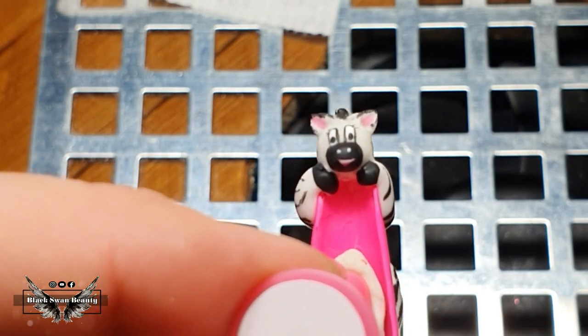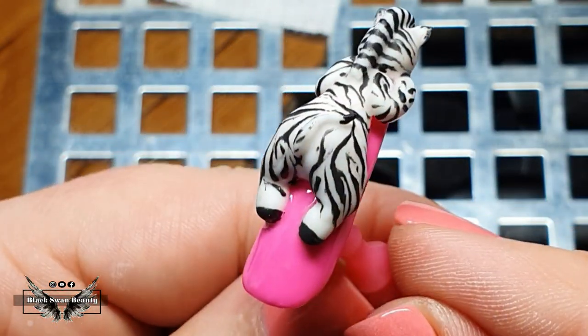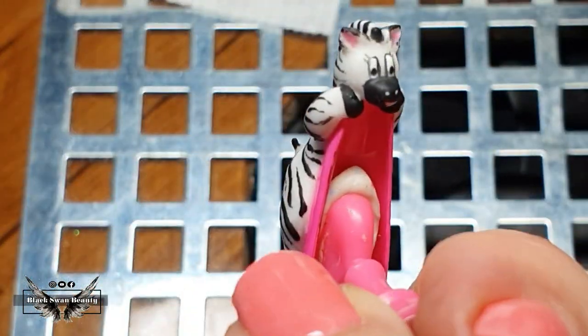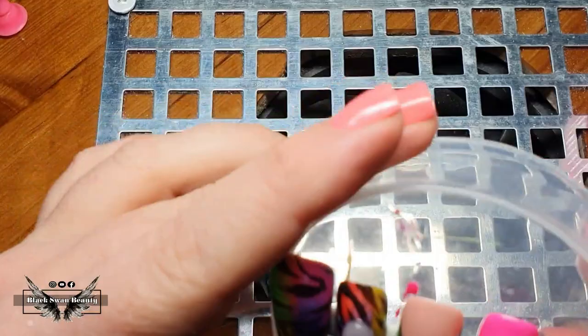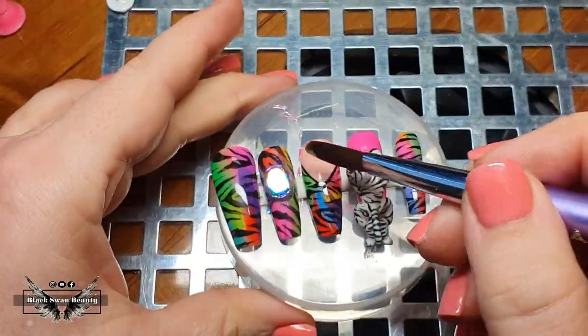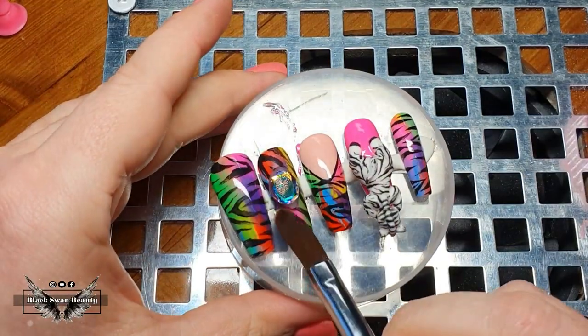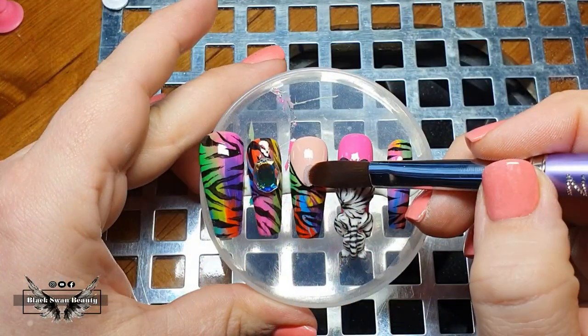And here is my completed adorable tiny little zebra hanging off the edge of the nail — I am so glad I had the opportunity to create this little creature! Now the only thing left to complete this set is — let's say it all together — bling! Naturally I'm going to add some bling. With the big stones you see here, I'm securing them with some acrylic to make sure they stay in place.